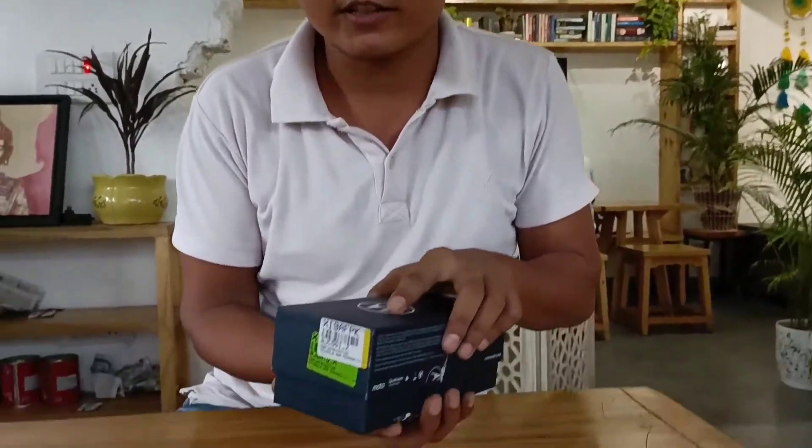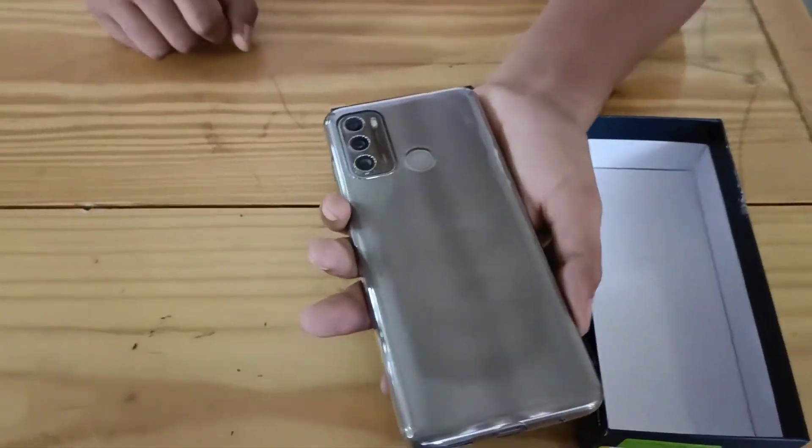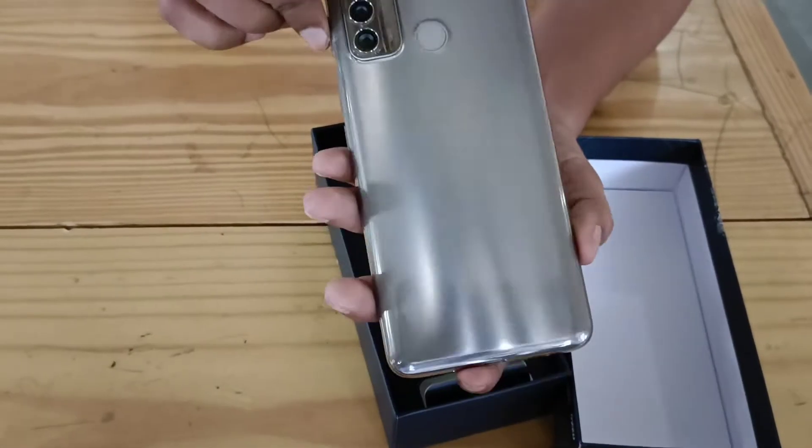This is our mobile, Moto G60. This phone is very handy but it has a lot of weight. Let me show you the mobile — it has a beautiful look.